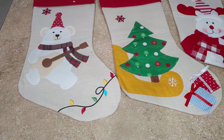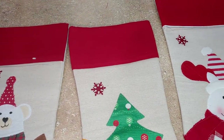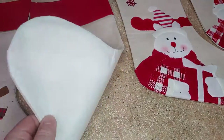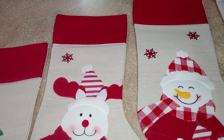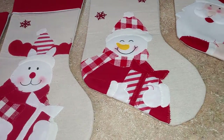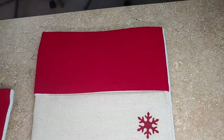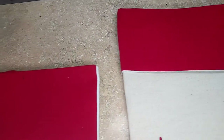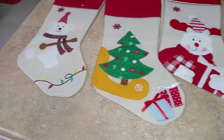Hey, what's up Amazon — I just want to go over these nice little stockings here. As you can see, they're really nice. These are a nice little burlap material with images on there. These are good for personalization, so up here you have plenty of room to personalize them. They're pretty nice quality.